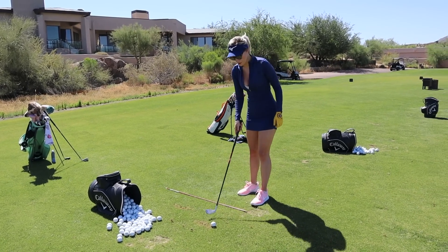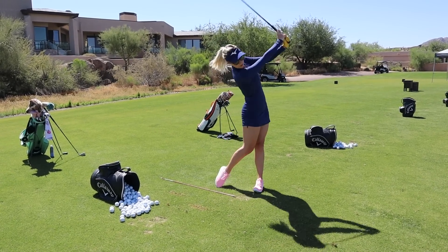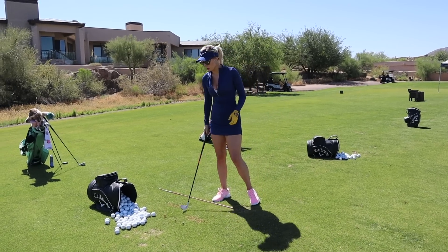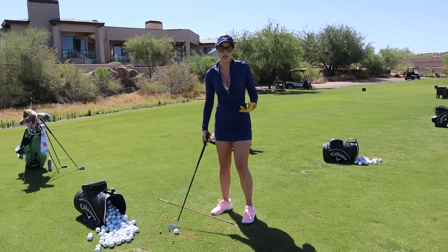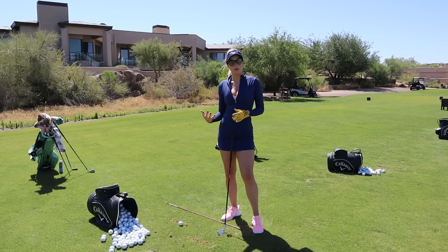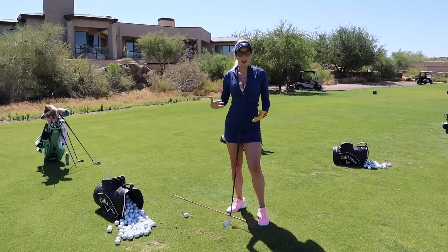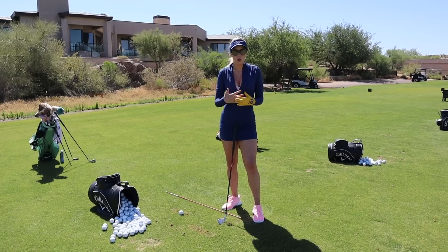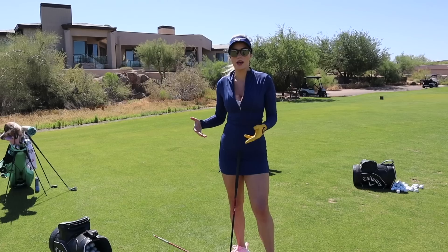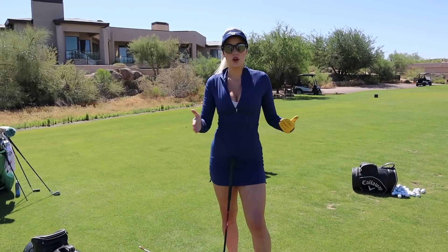After you've done all of those drills and your body feels warmed up, you can move into a full swing. I like to start around 60 percent of my full speed, and because I took the time to properly warm up, that first one was absolutely perfect. You don't need a lot of time when you're practicing — you just need to practice smart. Because I took the time to go through all of the drills, I was ready to go and I don't have to spend time being frustrated.